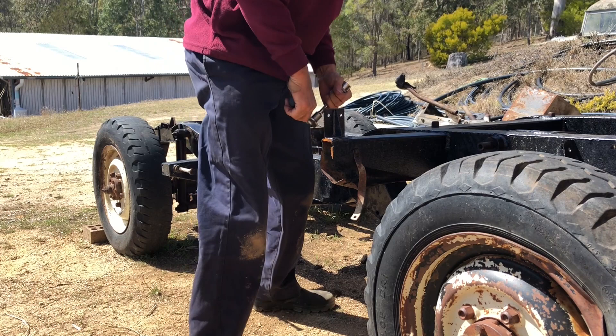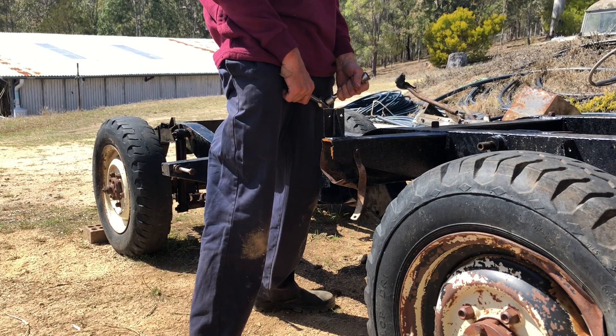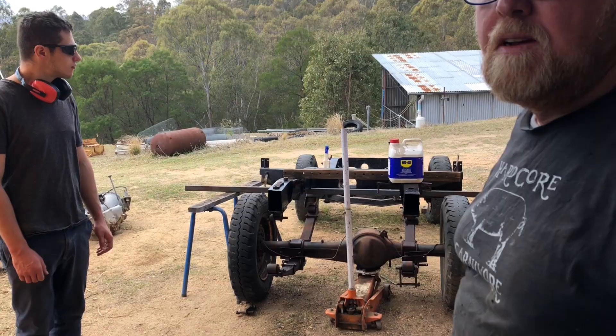Why don't you think it'll start, Paul? I think it's out of petrol — I think we've gone too far. Way too far, no fuel. It's a fuel issue. Might have been water in the fuel, or diesel in the water or something.